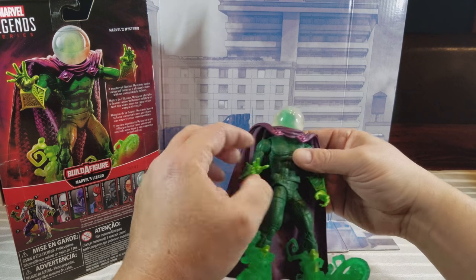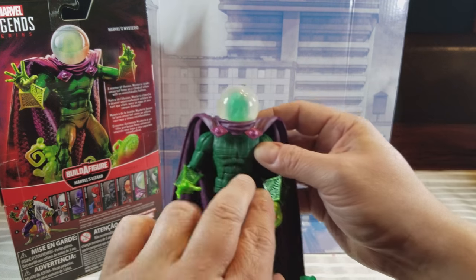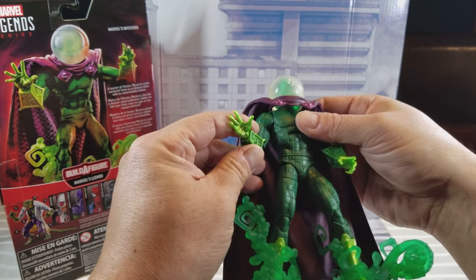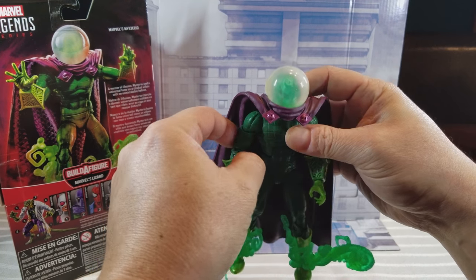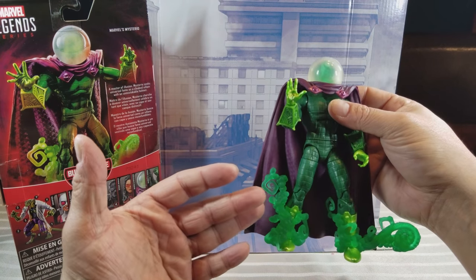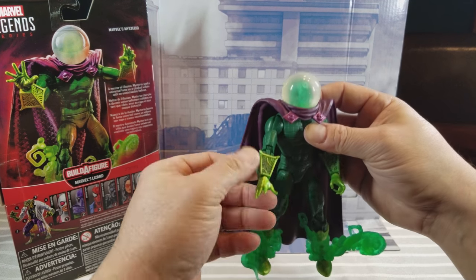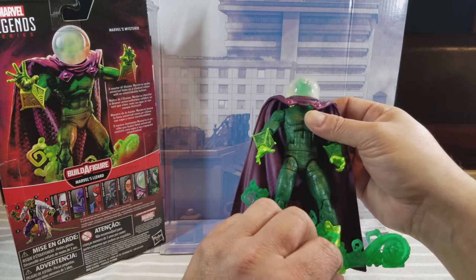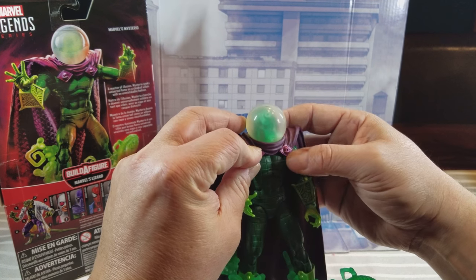The figure doesn't have much of a paint wash over him, which surprised me — there's not a lot of black detail in the grooves of the costume. I thought we might see that, but it's just kind of a straight-up green plastic with green gloves. In his original appearance way back in Amazing Spider-Man like issue 30 or something, this is exactly how he looked — this is a comic-accurate Mysterio. Now in later ones I know the gloves were green-yellow gold and the boots had a different color, and the eyes were generally painted.